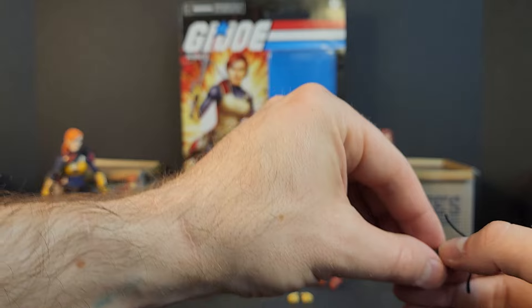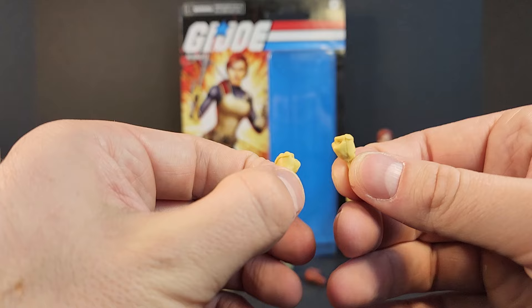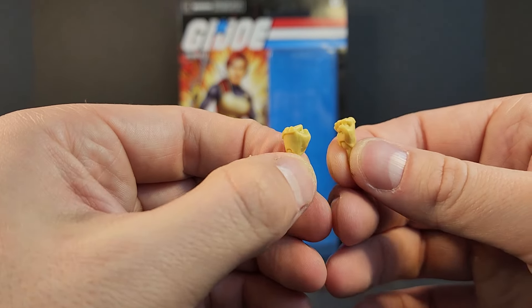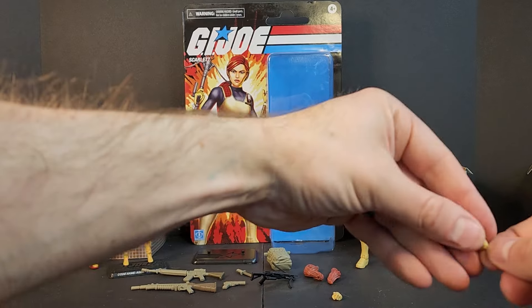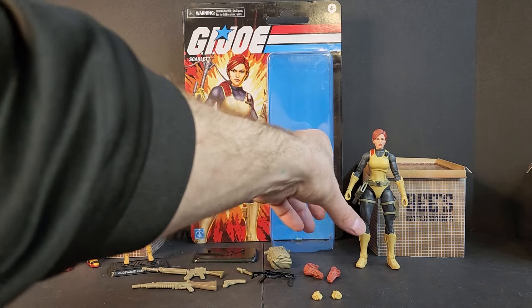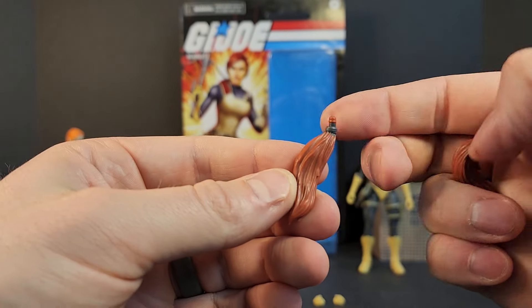Definitely a lot of playability. We get two fists — left and right — with a little bit of kevlar knuckles on them, ready to go. And then we get two hair pieces, two ponytails: one wavy and one straight.